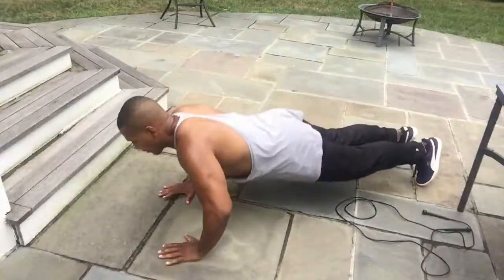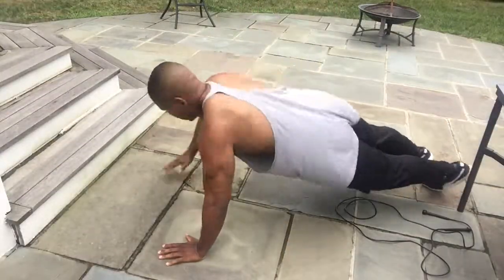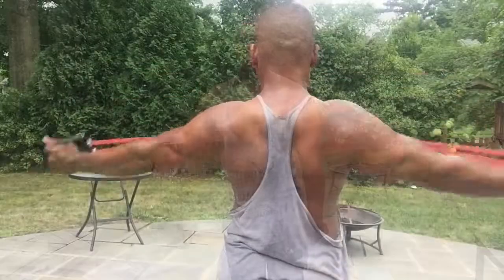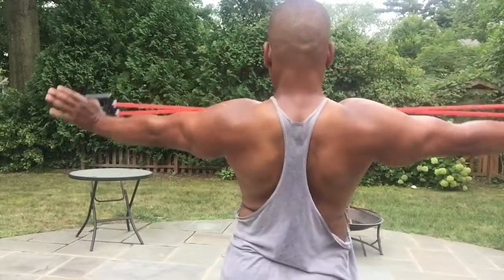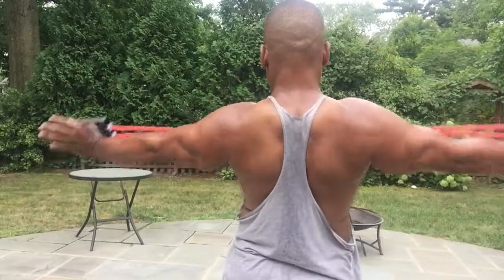We're revving up your metabolism and working on shoulder stabilization exercises using nothing more than your body weight, a jump rope, 10-pound dumbbells, and a $5 piece of equipment to work the back of the shoulder muscles. I've told you in the past you do not need expensive equipment in your home gym to get started. Exercise is about more than cardio, so watch and then follow along.